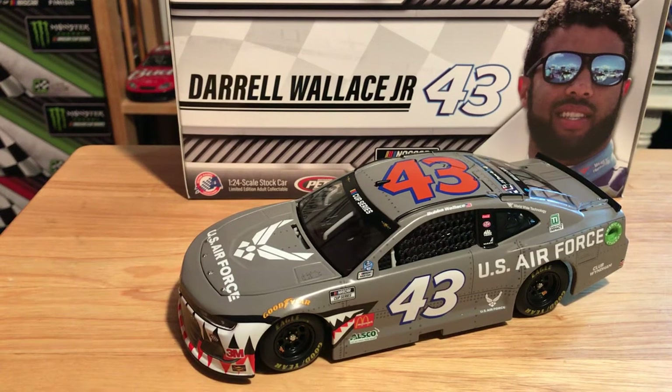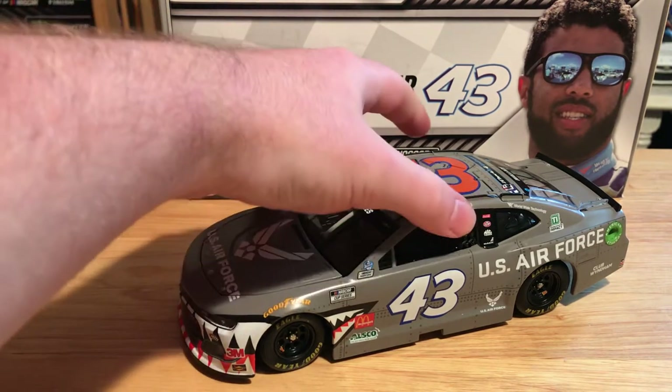What's up guys, Jordan Patton here with a brand new NASCAR Cast review and today we're going to be looking at Bubba Wallace's 2020 Air Force Warthog Chevrolet with Richard Petty Motorsports. Without any further ado, let's go ahead and get into this review.